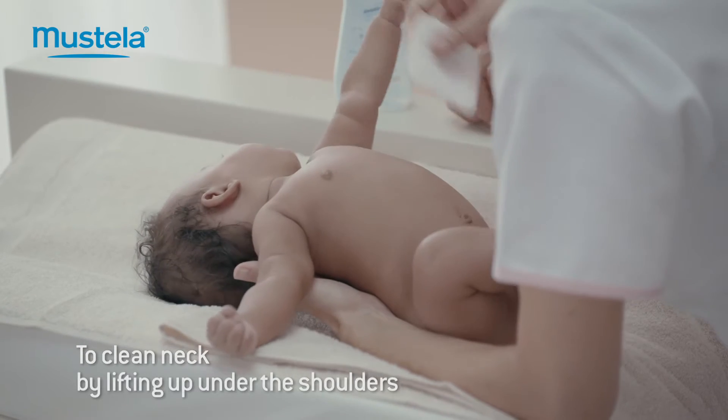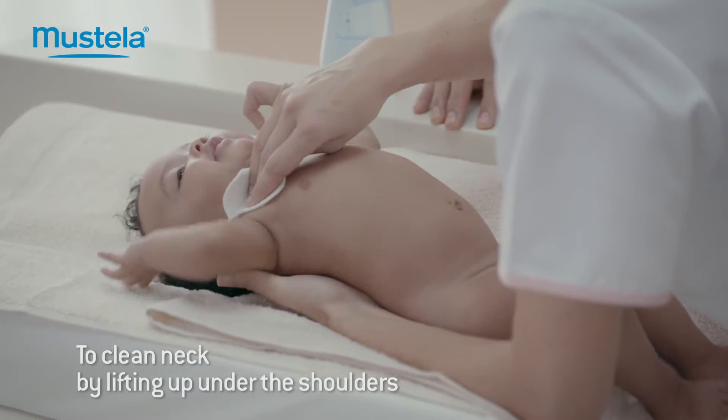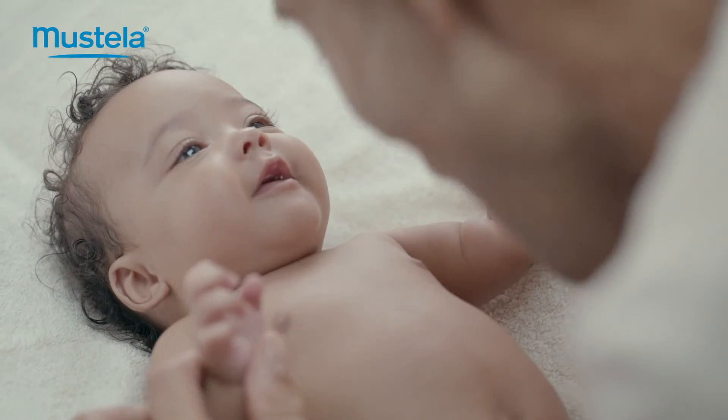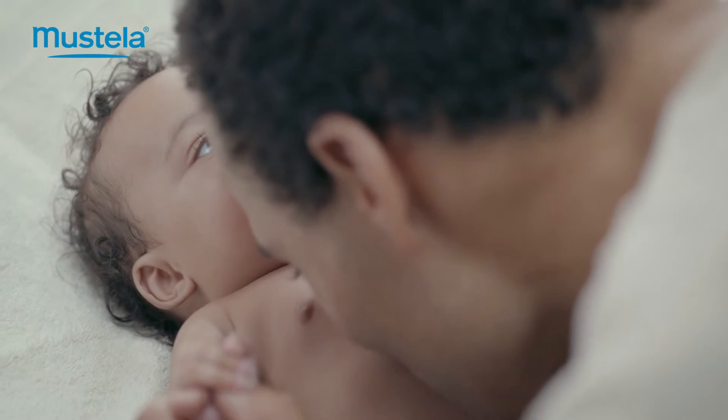To clean her neck, lift baby up under the shoulders, then be sure to dry her well. Why not turn this into a fun and tender bonding time?